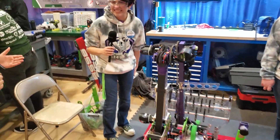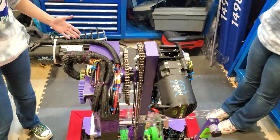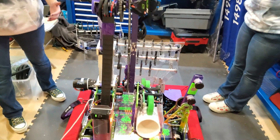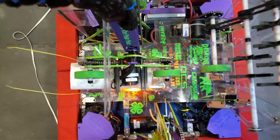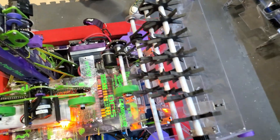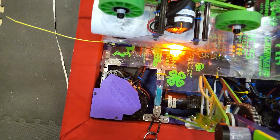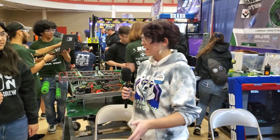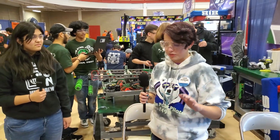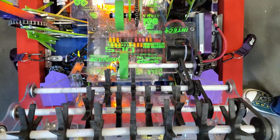That was really impressive. Can you talk about the design challenges you faced? We had a lot of challenges — it's a pretty complex robot. One of our goals this year was to score all four levels consistently. We chose this design because we had experience with a similar arm style from the 2023 game. We did adjustments for scoring the coral, with a lot of figuring out how to get the flow right without catching, playing with the angles, and lots of recoding and repositioning. There was also a lot of work getting our gripper to line up with our intake for one smooth, consistent intake and scoring process.